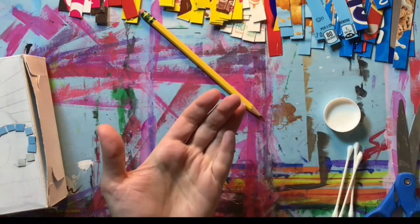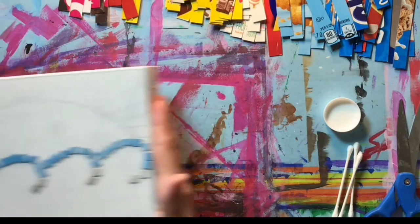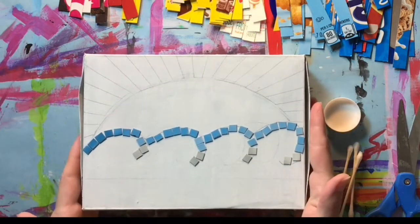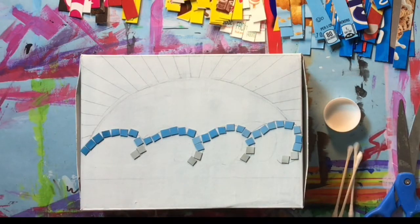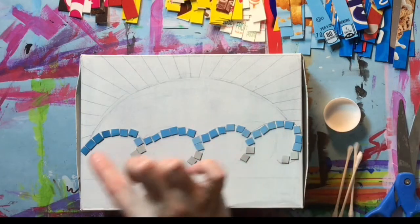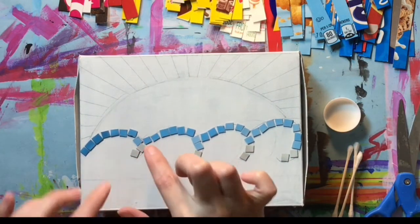I have here a box that is upcycled from a previous video, and I've drawn my design on it and started placing my cut pieces — they are not glued down yet. I'm just planning out my design, so once you have some pieces placed that you know are definitely going where you want them, you can start gluing them down.